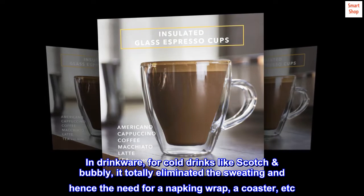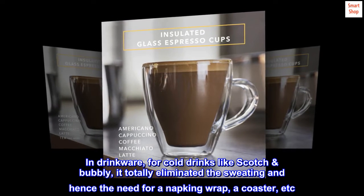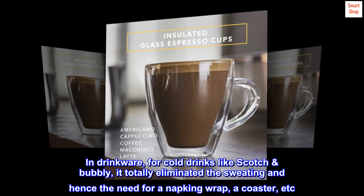In drinkware, for cold drinks like scotch or bubbly, it totally eliminates the sweating and hence the need for a napkin wrap, a coaster, etc.